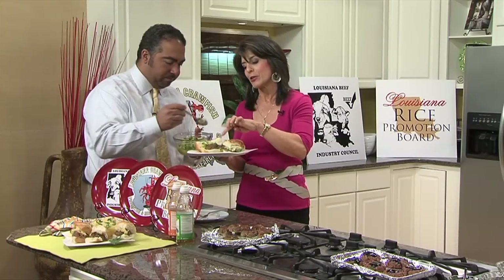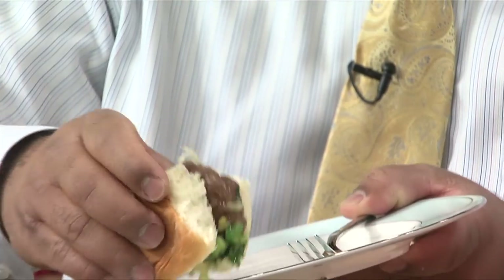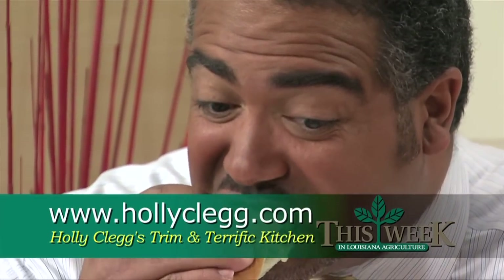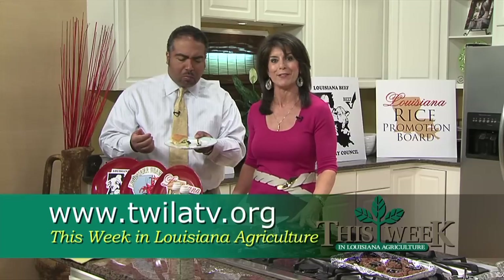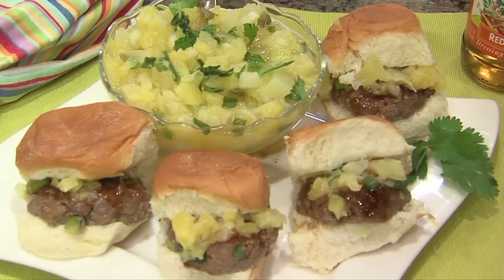Look how cute they are. And you see the hoisin sauce on the top just gives it a light, subtle glaze. I have to try one of these - may I have one, please? The proof is always in the tasting. If you want this recipe or anything else, you can go to my website hollyclegg.com, and you'll want to sign up for my monthly newsletter because I have all kinds of good tips and recipes every month. My blog is healthycooking.com. And to watch this segment as well as recipes, you can go to twilatv.org. You can really taste the vinegar playing up against the pineapple - it's really good. I'm a burger kind of girl and this is a little switch using our wonderful Louisiana beef into a different burger. Have fun with burgers - it doesn't always have to be just plain.